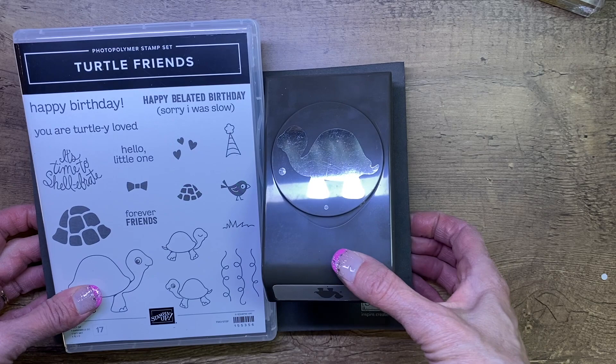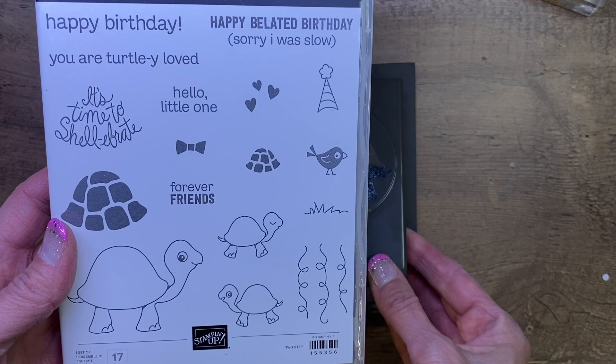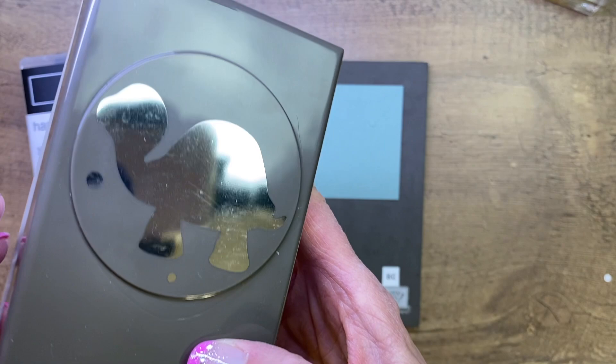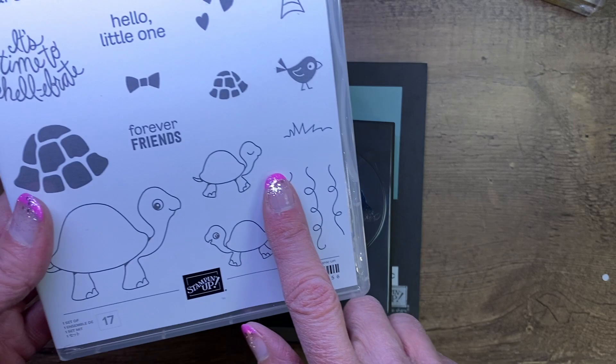Today we're going to be creating with the Turtle Friends Bundle. This bundle is adorable. It comes with this cute stamp set — you've got the turtle with the matching shell. You can put some words inside there instead of the pattern. Lots of fun little greetings and some cute images for a turtle theme. It also comes with a matching punch that punches out the turtle, the pupil, and the eyeball. You could decorate with just the punch alone, but today we're using it with the stamp set.